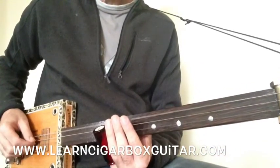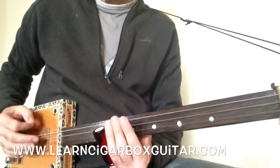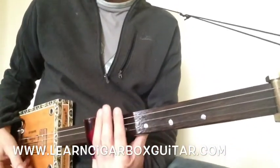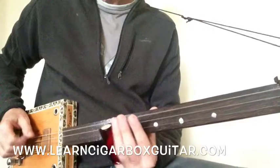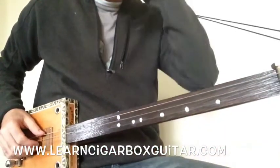If you can hit that bass with your thumb on the way down, that's good too. If you're using a pick, I'll leave it up to you how you want to do that. You can maybe strum all three of them, just slide all the way out there and really smash it. There's your main riff.